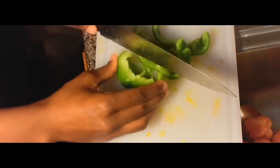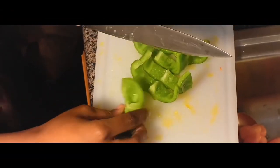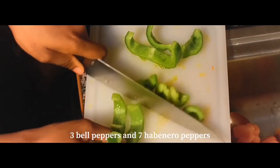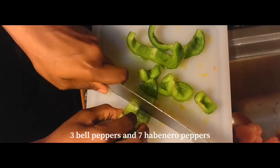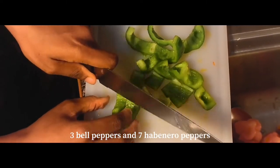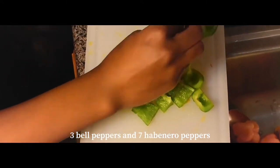For this recipe we're using three bell peppers and seven habanero peppers. As you can see, we're just dicing up the bell peppers. For the habanero peppers, be aware that they are hot, so if you're doing this at home you can use whatever amount works for you.